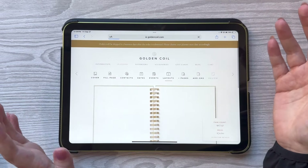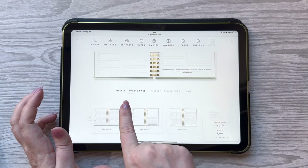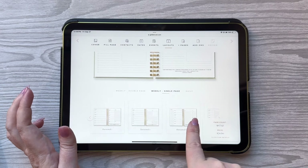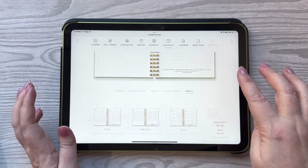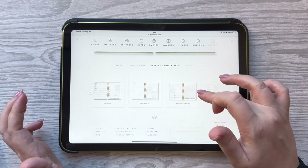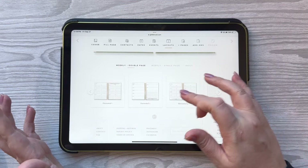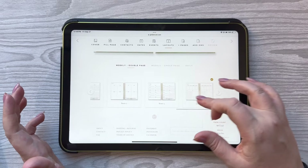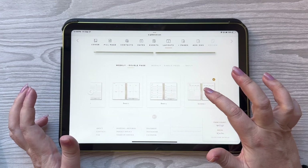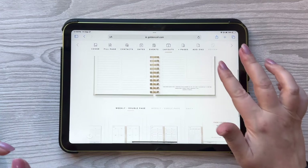Next up, you choose your layout. There's a Golden weekly on a double page, weekly on a single page with notes on one side and your week on the other, daily pages — just so many to choose from. I've never seen a company that had so many layouts and so many options. I chose the Sections One layout, which I'll show you in my planner — it's a new one I had never seen before.